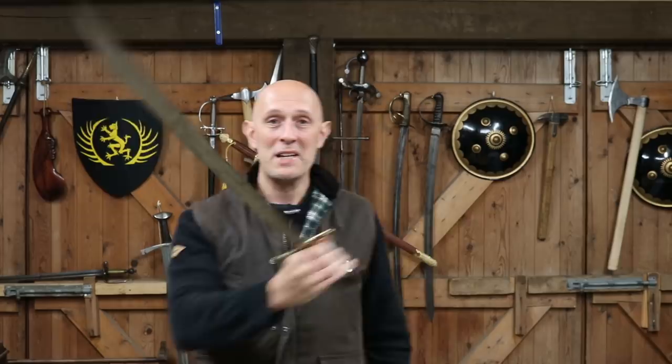Hey folks, Matt Easton here, Scholar Gladiatoria and Eastern Antique Arms as well, of course. I've got a sword here, which I'll show you straight off, which has inspired this video. I posted this on the Eastern Antique Arms Facebook page basically saying, what is this thing?